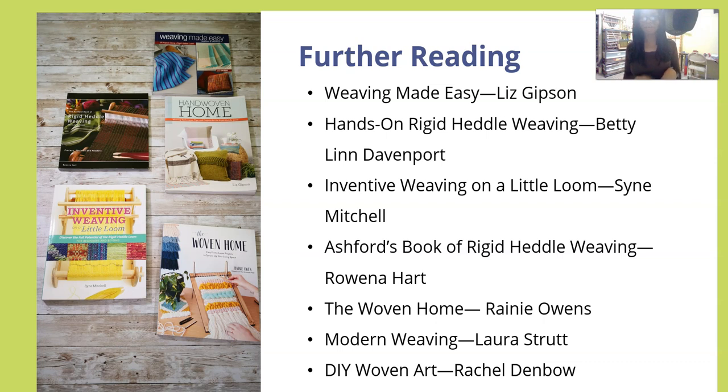And DIY Woven Art by Rachel Denbao is another fun book if you don't have it — it's a really cool one. These last three are ones you may want to pick up at your library. The Woven Home by Rain Owens is one that I think she sells directly, so you may have to get it directly from her — I'm not sure if it's on Amazon. She actually sent me a copy before she released it, which was really sweet. It does have a lot of great information about tapestry weaving. The other two you can get from your local library.